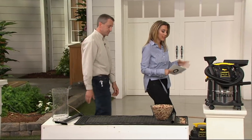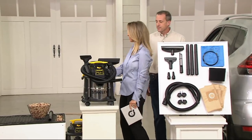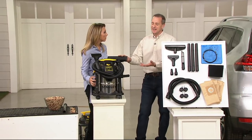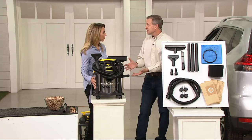You get all the attachments that you need — here's a look at it all together. It comes in stainless steel, which is rigid and rugged. It's not going to crack, it's not going to get brittle when it's cold out. It lasts forever.